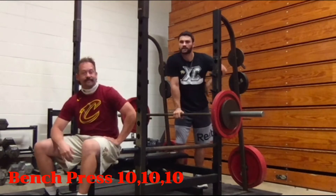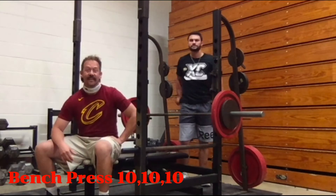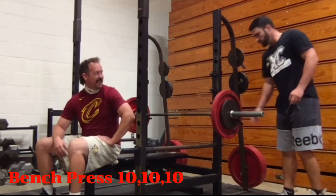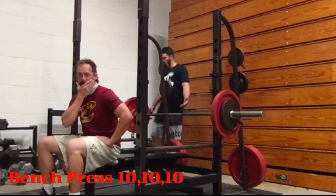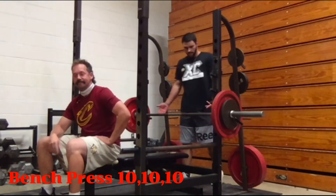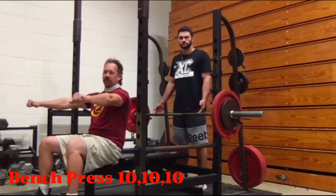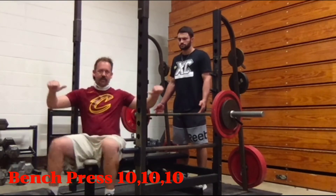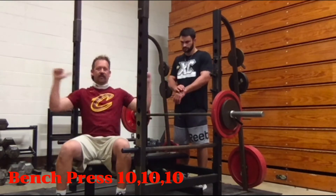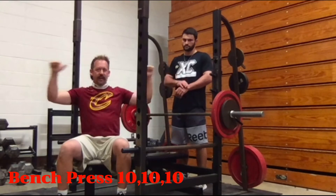Safety tip number one: clip your weights so they don't slide off — it could seriously hurt somebody. Now for grip width: at the bottom of the bench press we want 90-degree angles at the elbows. If you're too narrow your elbows come up too high; too wide and you lose control. The wider you go the more chest it works, so if anything, go a little wider rather than closer.